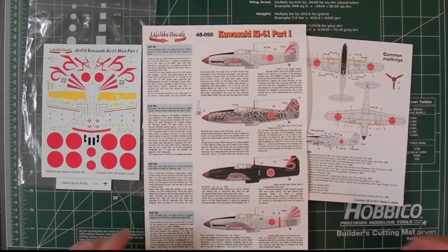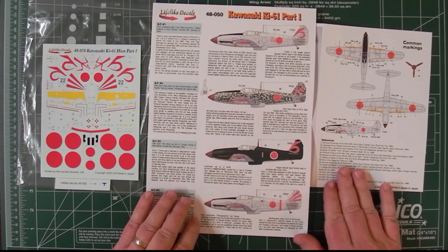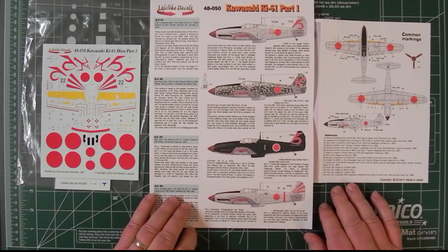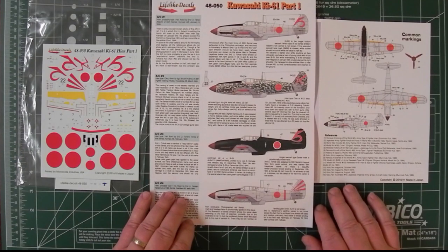All in all, as always, Lifelike Decals are very impressive — very nice decals, well-researched, and should be a real pleasure to work with. Many thanks to Lifelike Decals for sending them along. Basically every decal sheet of theirs I've looked at has always been pretty impressive, and I love the attention to detail that they go to — it just makes it easy for you. Don't forget to subscribe to the videos.